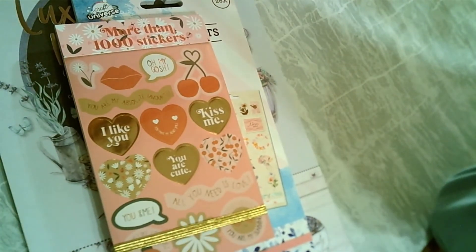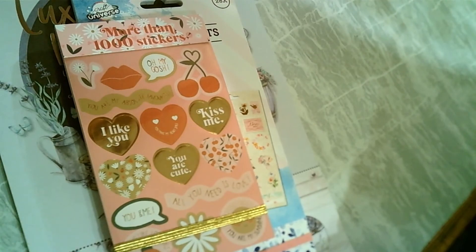I hope that you like this unboxing. See you next time, bye bye!